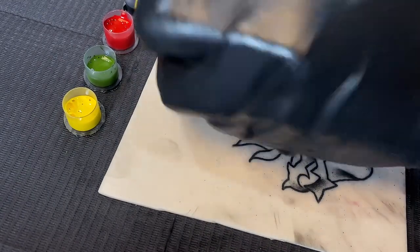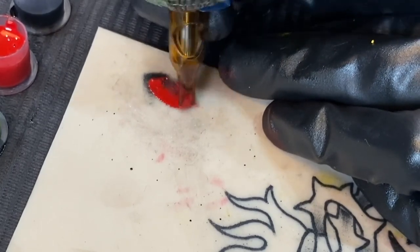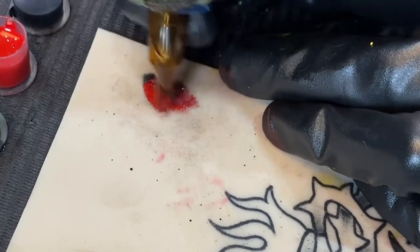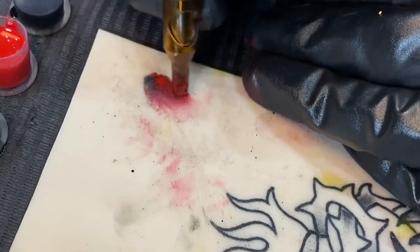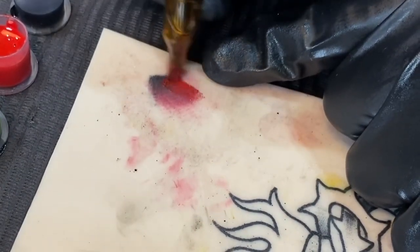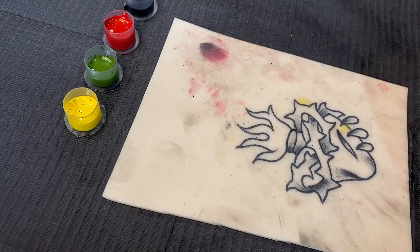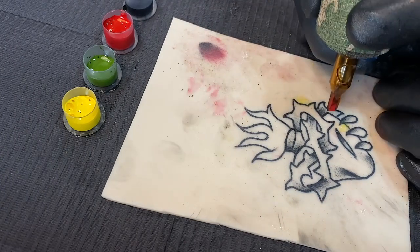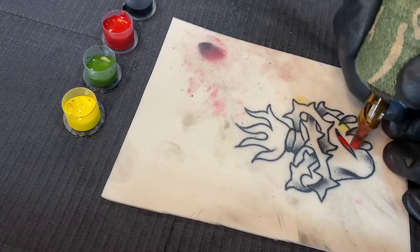Now dip into the red and go over the shading, trying to get a smooth transition using a pendulum motion. Then whip shade out the red. The practice you want to do right here is getting a transition from your blacks into your reds into the skin tone underneath. That just comes with getting comfortable with the shading techniques.